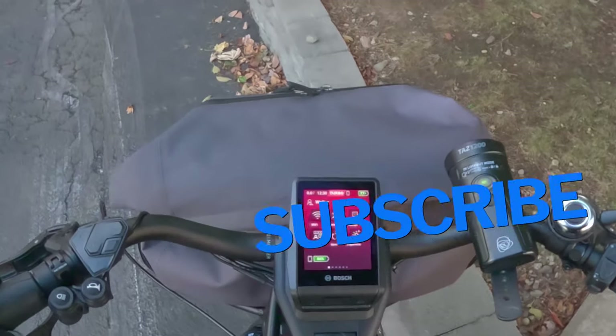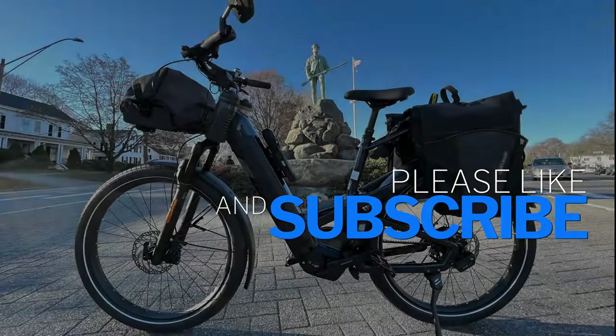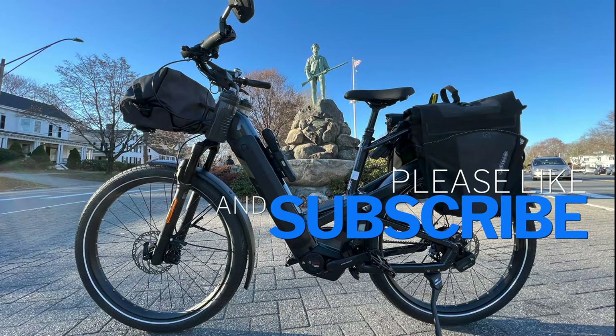Alright, thank you very much. Hopefully you guys enjoyed the video. Bye.